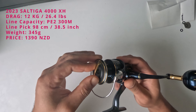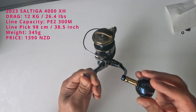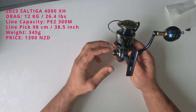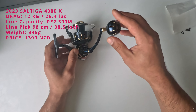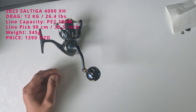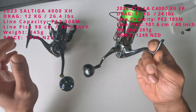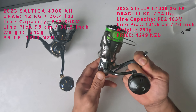The best comparison for this would be against the Shimano reels I've used — in terms of size, quality, and amount of drag. So this is the Stella 4000 — the 2022 Stella XG FK 4000. They're both high-end reels: Shimano's high-end versus the Saltiga.